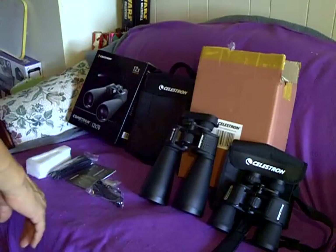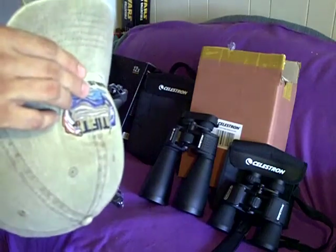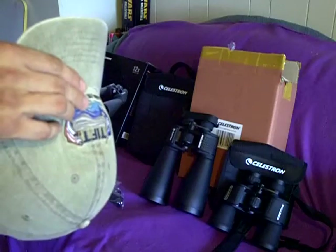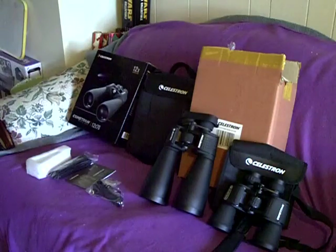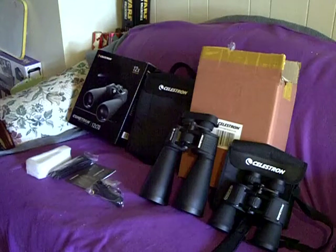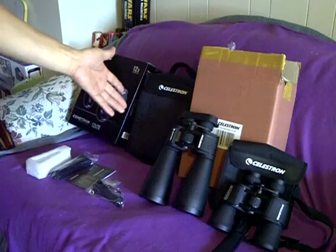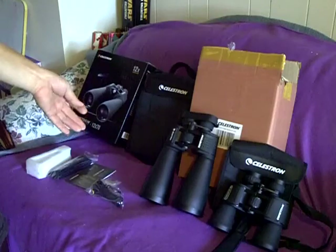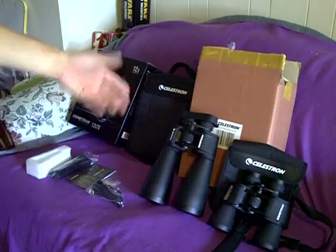Right now you can get these for various prices, anywhere from $80 or lower. I recommend checking places like Amazon.com or B&H Optics. I think even Walmart and Sam's Online had them for about $50. I got them through Amazon — because I signed up for the free one-month Prime subscription, they gave me free two-day shipping, so I ordered them the day before yesterday and they're already here.